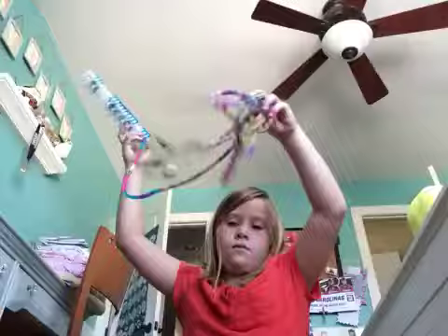Hey guys, what's up? Today we're gonna be doing a how-to make a Rainbow Loom, so this is just a long rainbow that I have, and at the end I'm gonna be doing something really cool.